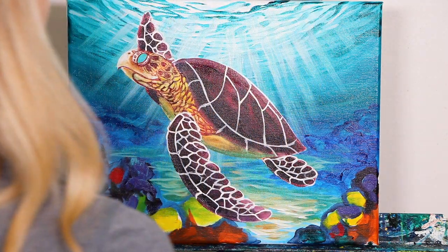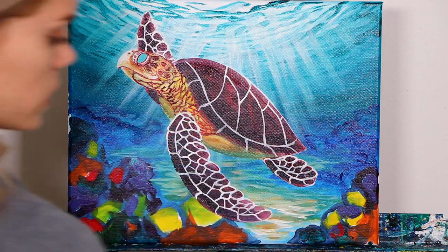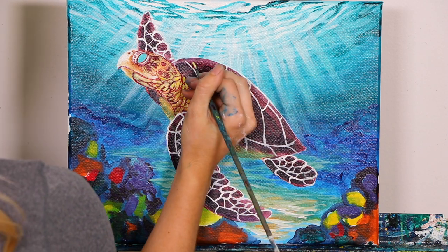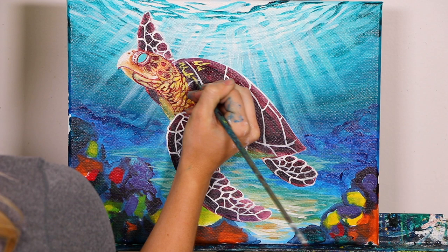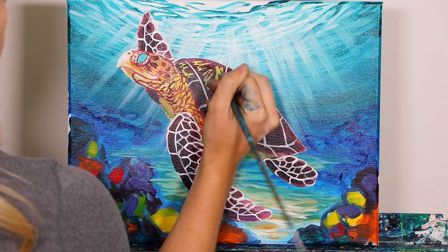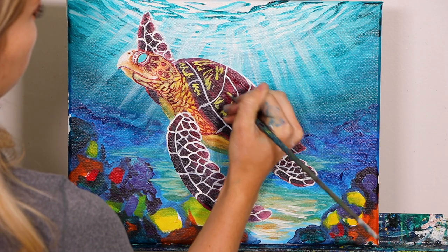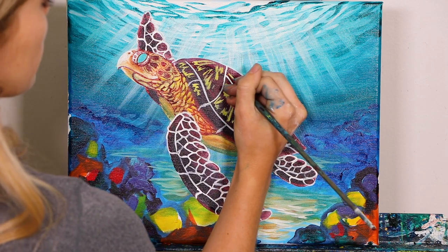Now we're going to be using our round brush for the rest of our sea turtle, using our yellows and oranges primarily to add highlights and contrast to the tops of our shell. First I'm going to do a yellow-white mix and start adding in some little scratchy lines. You see how I do a little concentrated bit and then there's like a spike — similar to an audio recording with a spike. We're forming this around the shell, starting from the bottom and working its way up. I'm not being super precise with this first layer because we're really just trying to add some highlights to start with.